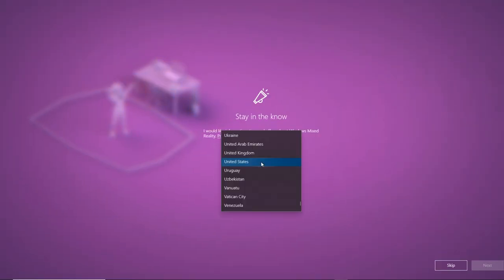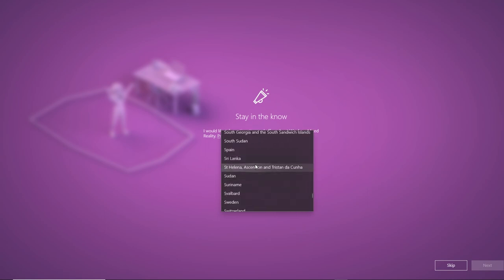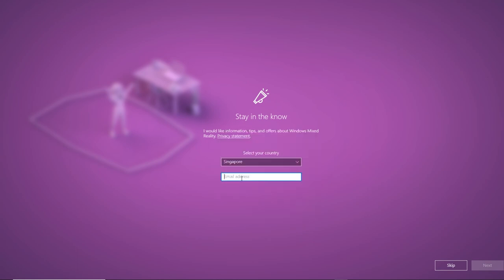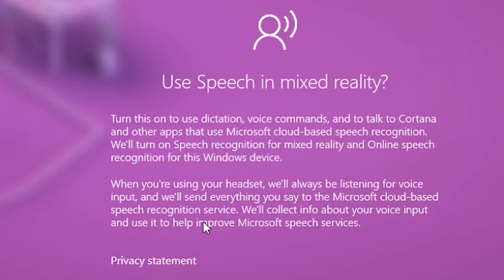After clicking accept, the next screen will be a basic registration page where you put which country you're based in and your email address — you'll likely receive news or updates from HP directly in your inbox if you haven't already registered. On the next screen, you'll get more information about using speech with the Mixed Reality software. I would choose wisely — make sure you read all the terms and conditions, as it does say that HP and Windows can track, store, and record whatever you say. Personally, I'm not very comfortable with that, so I'm going to opt out.